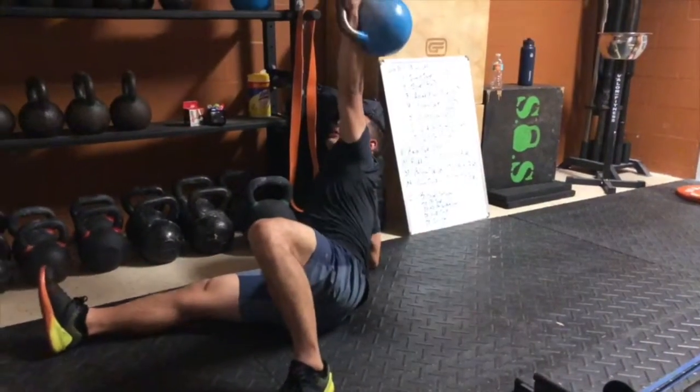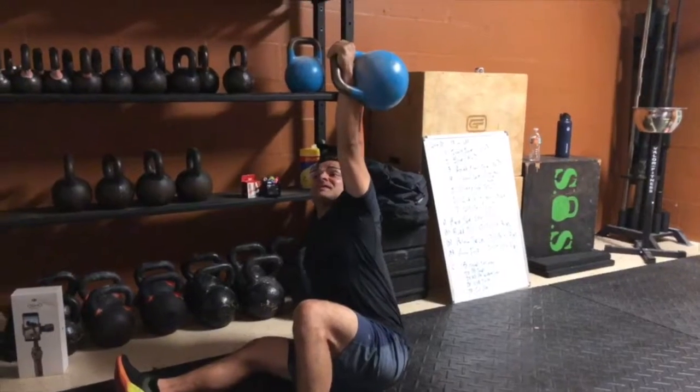Look straight up. You're going to sit up on your elbow, then extend your arm. Now this is step one — the Turkish Get Up Sit Up.